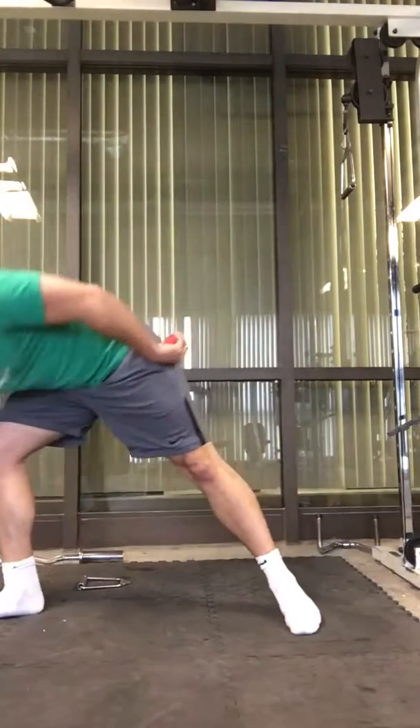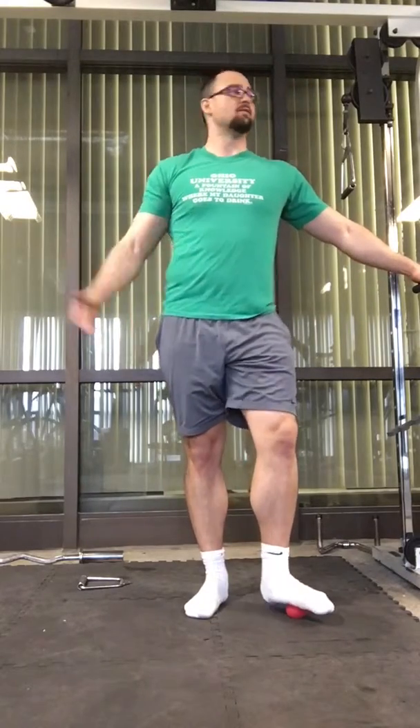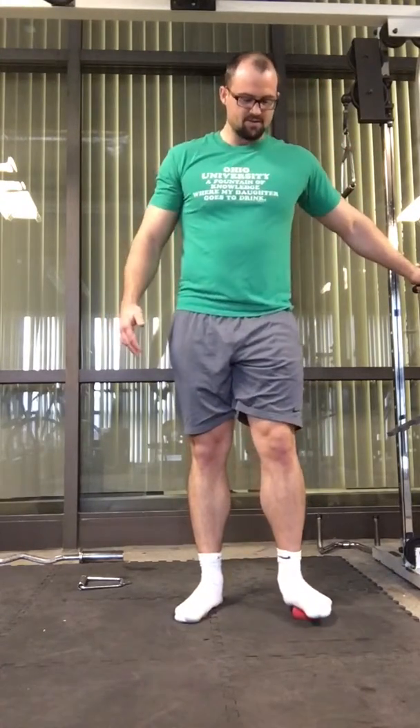I'm going to start off pretty simple. All you need is a lacrosse ball and a foam roller. I like to start with the bottom of my feet and the arches — sit on the lacrosse ball or stand on one. When I started doing this it was just miserable pain, so you need a bit of pain tolerance and patience. I've worked up to being able to stand on it with all my weight. The idea is to roll the ball with as much pressure as you can stand, across the muscles of your feet.